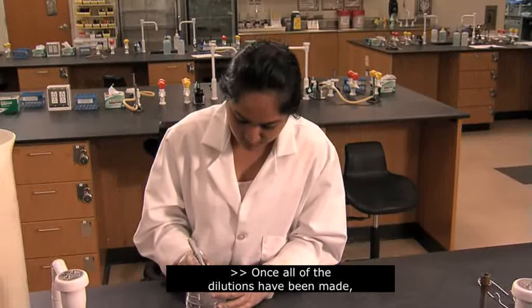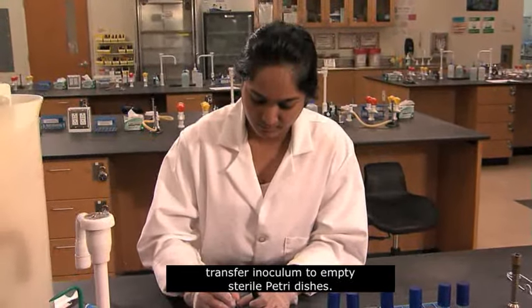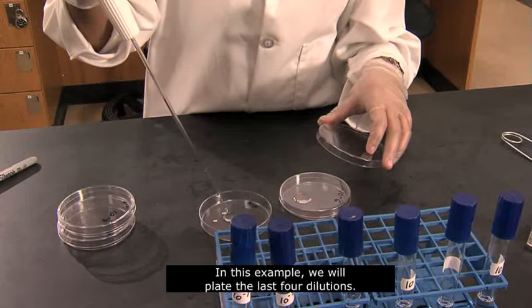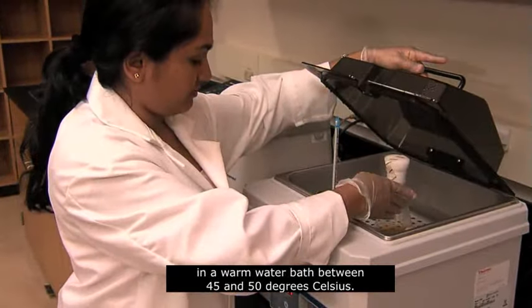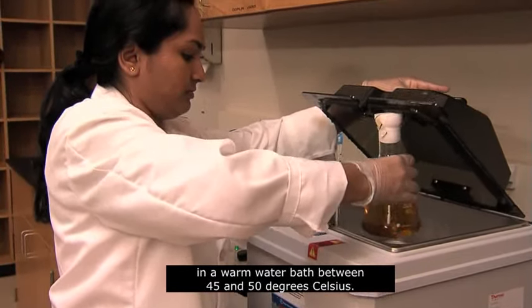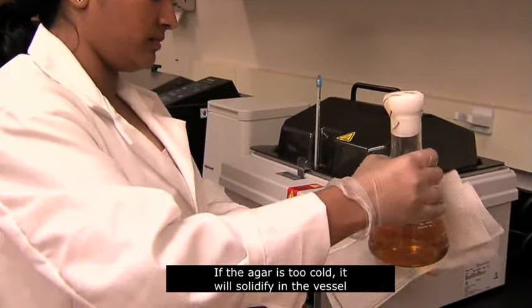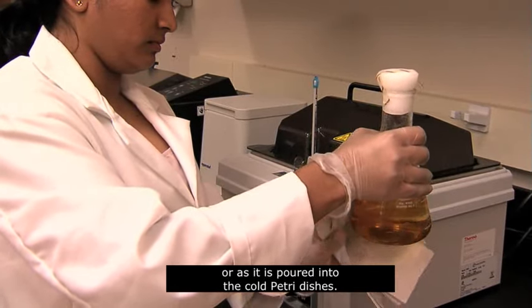Once all of the dilutions have been made, transfer inoculum to empty sterile petri dishes. In this example, we will plate the last 4 dilutions. The melted tryptcase soy agar should be kept in a warm water bath between 45 and 50 degrees Celsius. If the agar is too hot, it will kill the bacteria. If the agar is too cold, it will solidify in the vessel or as it is poured into the cold petri dishes.